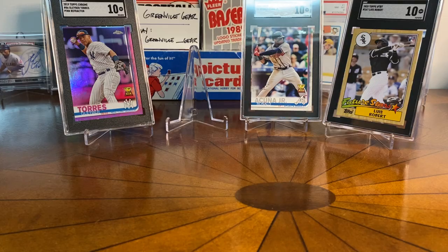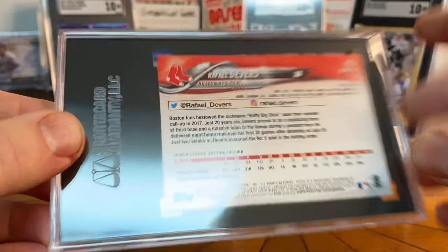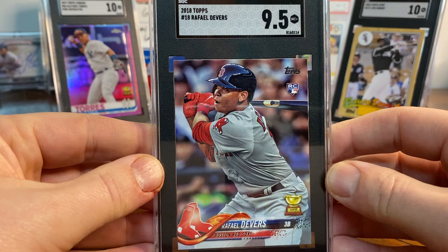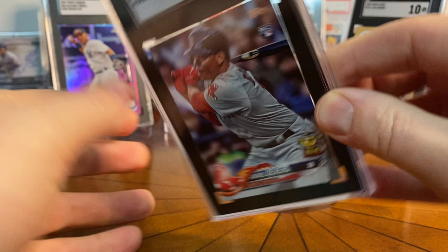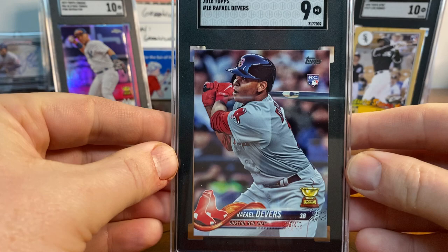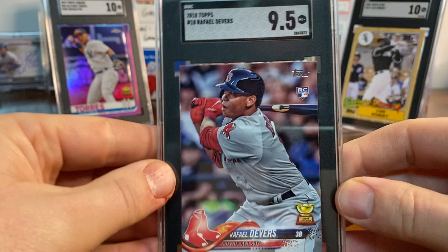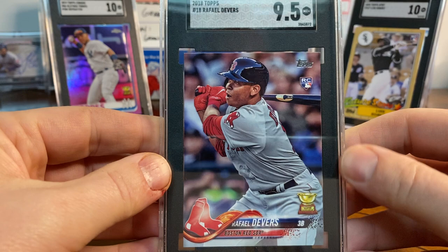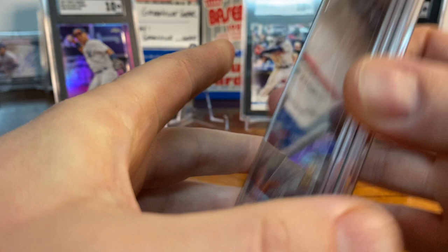Up next — you'll see a lot of cards from this set because I'm sort of obsessed with it — this is 2018 Series One, and it's Rafael Devers. I submitted four of these. The first one got a 9.5. The second got a 9. The third also got a 9. The last one got a 9.5 again. I love this card — it's a rookie card and a rookie cup. It's a shame I didn't get a 10 on one of those four, but better luck next time. I love the way he's kind of slapping the ball — it's got the rookie card logo and the rookie cup logo — and he's a player I like on the Red Sox.